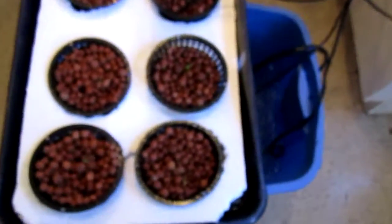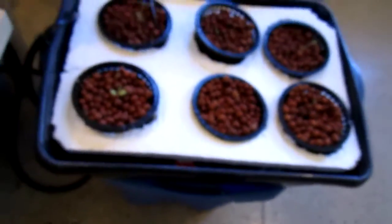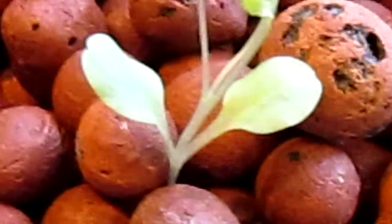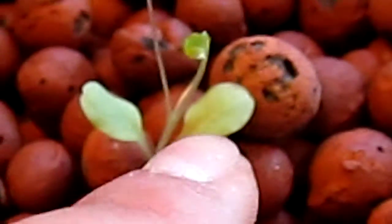Okay guys, this is my updated aquaponics system on my new one. I got a question — if somebody could please try to help me on this. I don't get why my leaves are turning a little yellow. See that one right there that I'm pointing to with my finger — looks big on the screen. But that one's green, that one's yellow. That's a little leaf, and that's a little leaf too. So why are some of the leaves turning yellow?